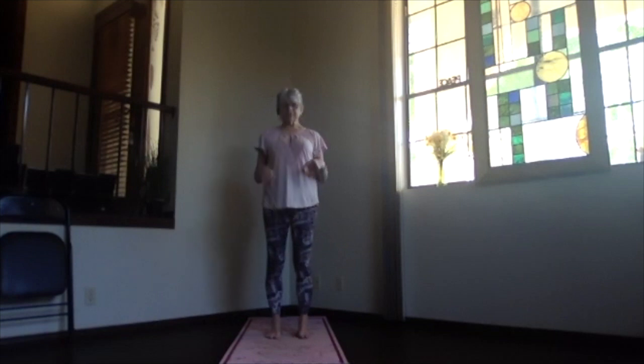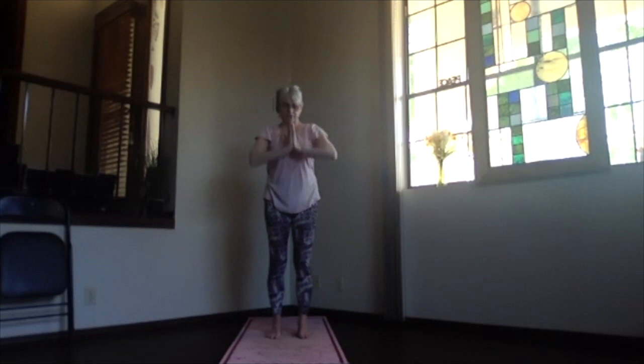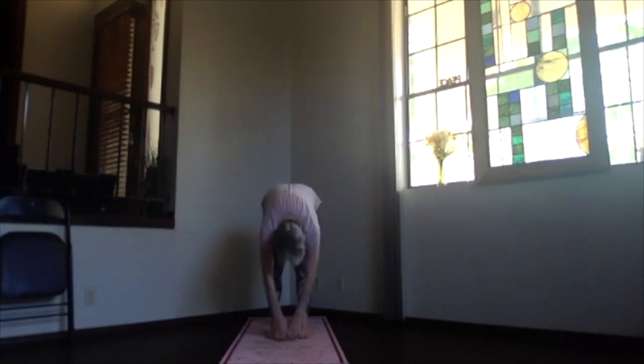So hip width apart, toes straight ahead, hands to prayer position, and draw the bottom ribs in and up. Just extend looking at your hands, bringing your chest forward and up, and your hands back — upper body back bend. Then exhaling, follow your hands and pivot over into the forward bend, tucking your chin, top of the head toward the floor. Keep the kneecaps lifting, sitting bones lifting, and let the back of the legs get a good stretch.